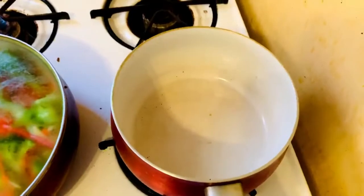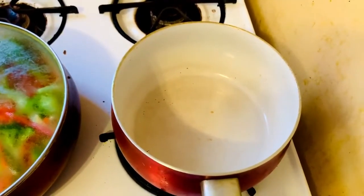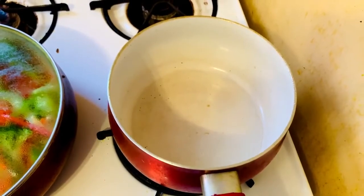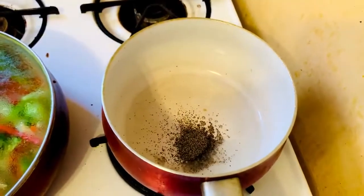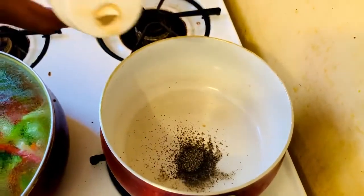In the second bowl I will be making my sauce, because lo mein needs sauce. I'm adding about one teaspoon of oil, along with the same spices — black pepper and a little bit of asafoetida.